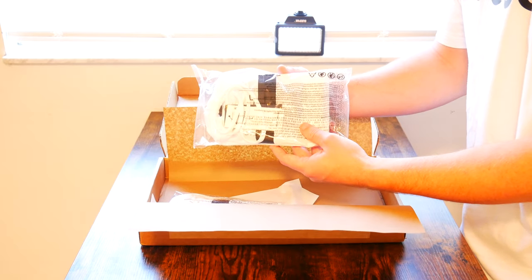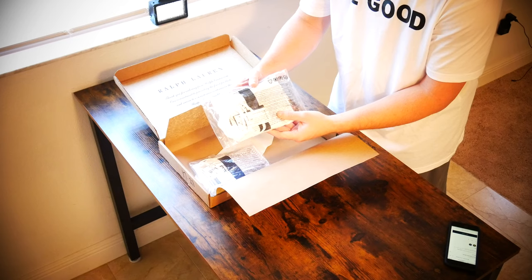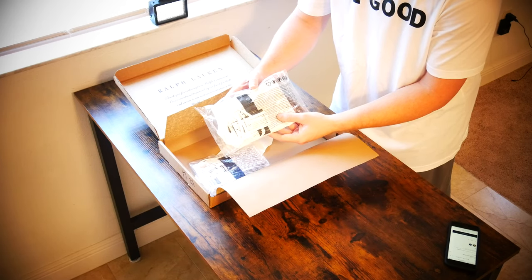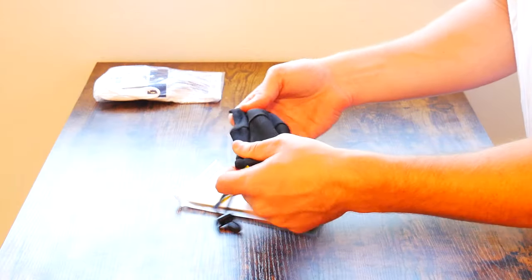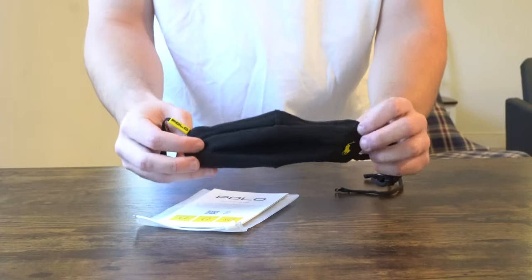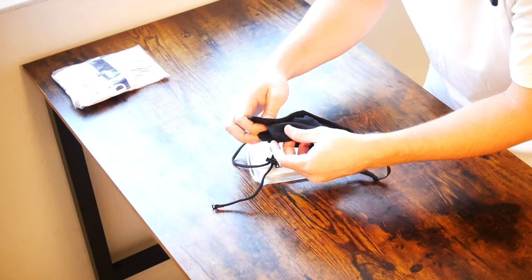They do come with a drawstring bag where you can pack them away and maybe put them in a suitcase or a purse. That's really nice — you can actually keep these protected and not in your pocket or on your desk where they might become contaminated. You can see this is sort of like a thick cotton material, and this is definitely washable. One thing I want to point out is this is not washable with the face mask filter inserted inside.